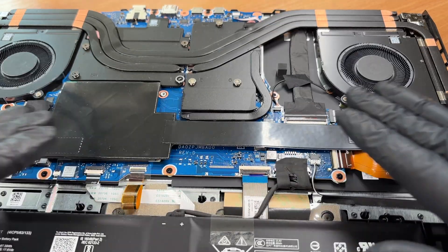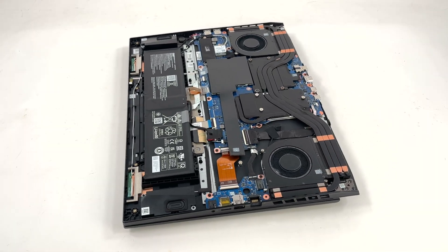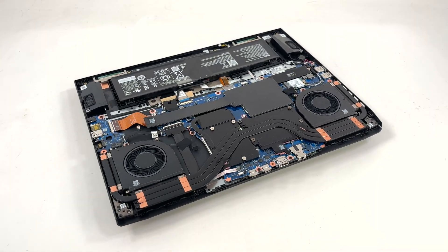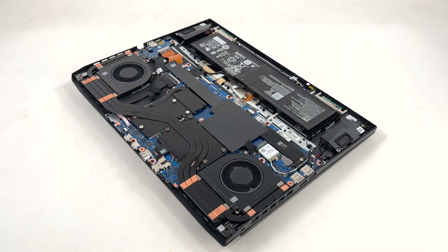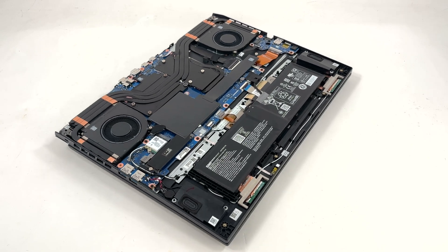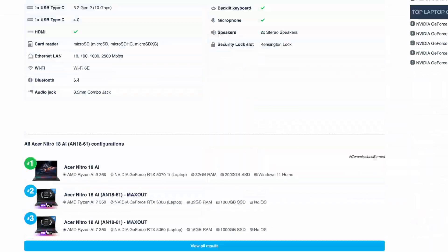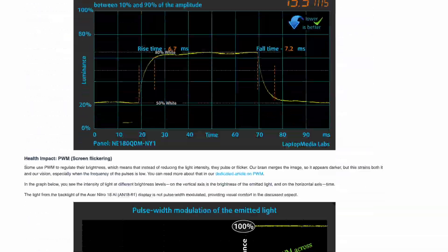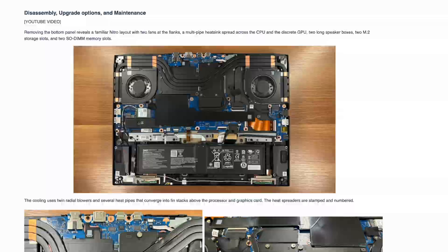For wireless, our unit's card is MediaTek RZ616 — Wi-Fi 6E with Bluetooth 5.3 in practice. The official spec says Bluetooth 5.4 or above, which may be too optimistic for this exact card. For memory, Acer officially states up to 32GB at up to 5600 megatransfers per second. For details about cooling behavior, display quality, and real battery life results, check our full review on LaptopMedia.com. Thanks for watching and please subscribe for more laptop teardown videos.